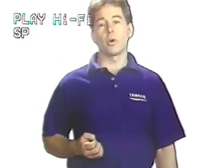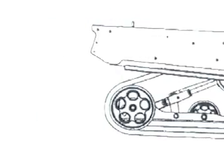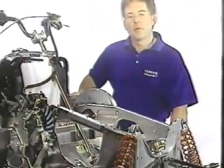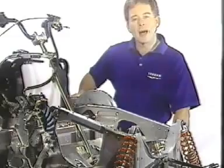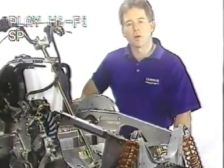Yamaha engineers recognize that there's more to making a snowmobile ride and handle well than just good suspension. That's why the Yamaha Pro Action System includes the core component of the snowmobile — the frame. Assuming that nothing could be taken for granted, the first step in creating the new Pro Action System was a careful re-examination of every single part on the sled. Through a combination of intelligent design, new materials, and innovative manufacturing techniques, many parts were consolidated into single, more efficient components, while others were eliminated altogether.